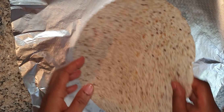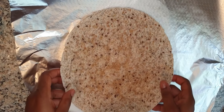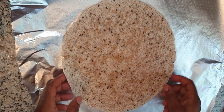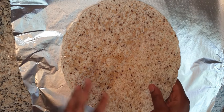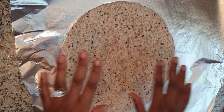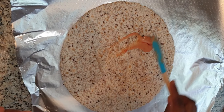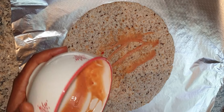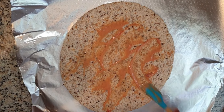This is my tortilla wrap — this is the whole wheat wrap, but you can use the white one if you prefer. You can either wrap first and then heat on the frying pan, or heat your tortilla in the microwave first. I heated mine in the microwave for about 30 seconds. Now I'm just going to rub my sauce all over it to give it that flavor.